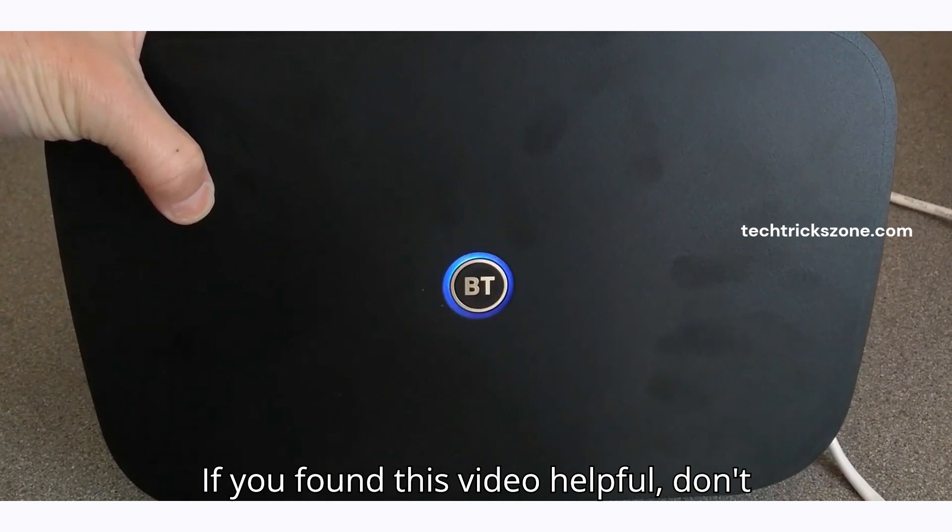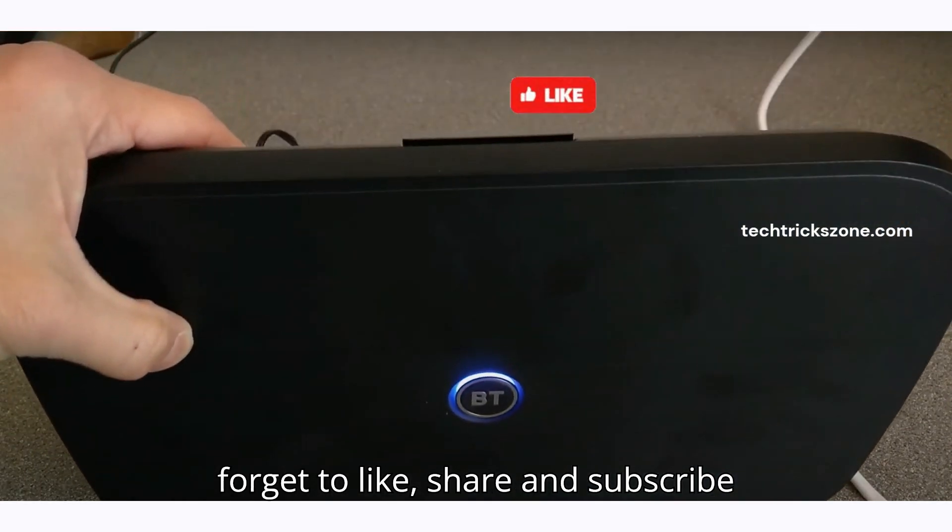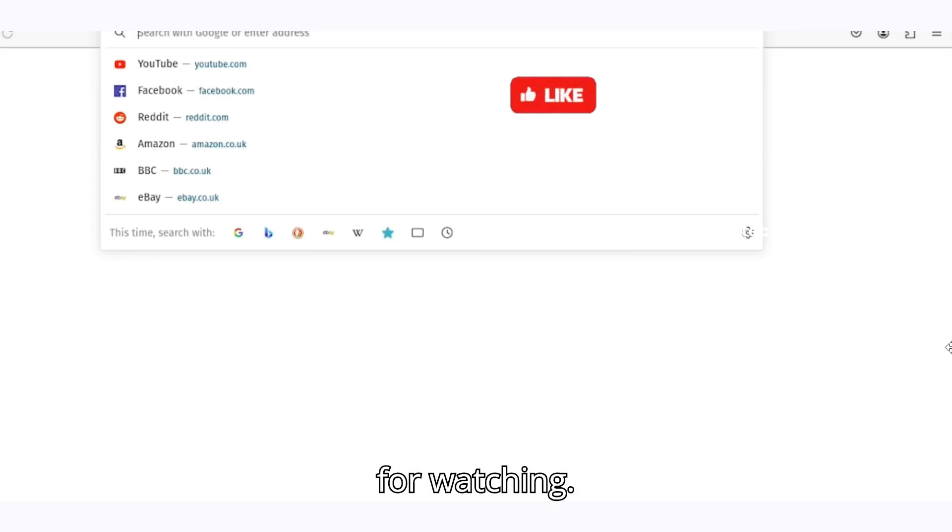If you found this video helpful, don't forget to like, share, and subscribe to the channel to get more tech guides. Thanks for watching.